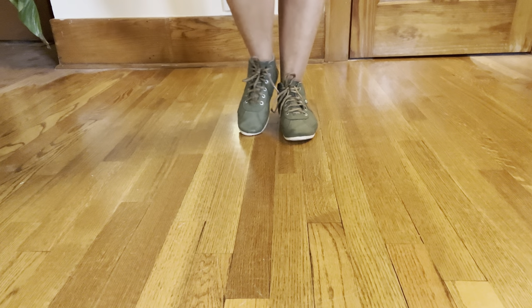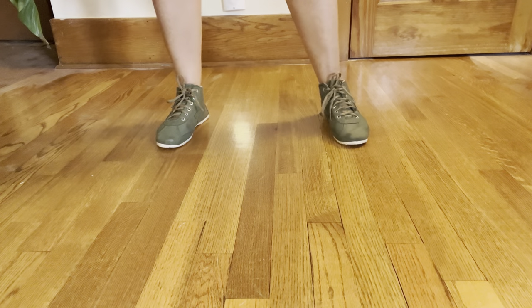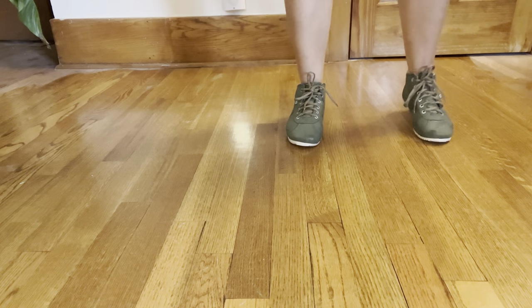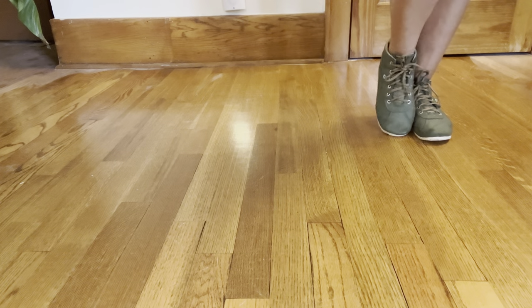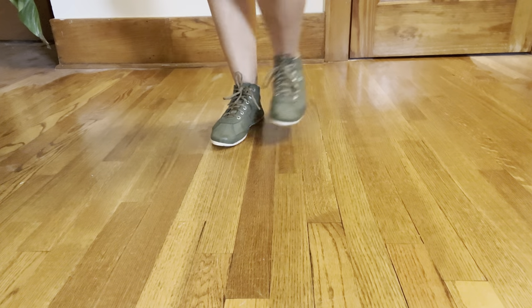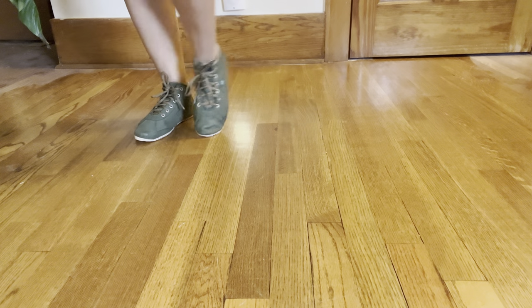So let's try it again from the top. 5, 6, 5, 6, 7, and 1, 2, 3, tap. See, I just tapped my right foot — now we're going to go to the right. 5, 6, 7, tap. I just tapped my left — we're going to go to the left.